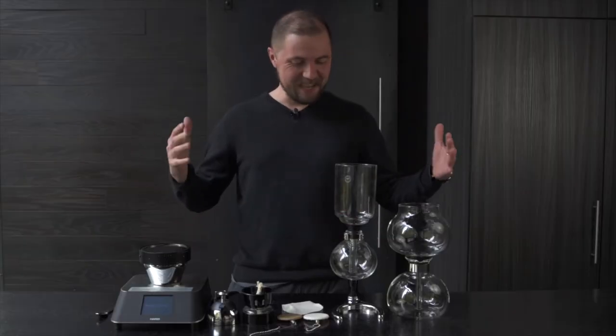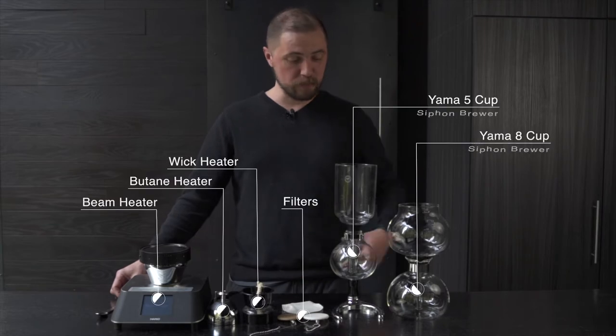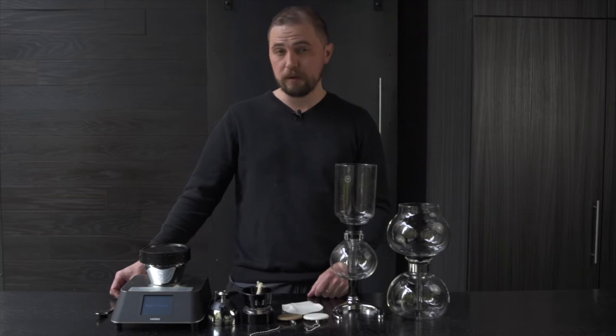Welcome back. Today we're back in siphon land. We're going to show you what all this stuff is, all the options for how to make siphon at home, and maybe dive into the technique a little bit more than we did on our last video.